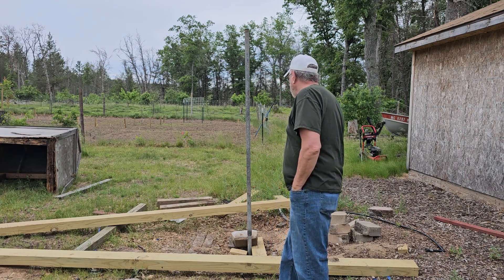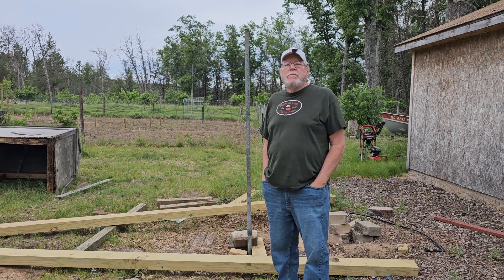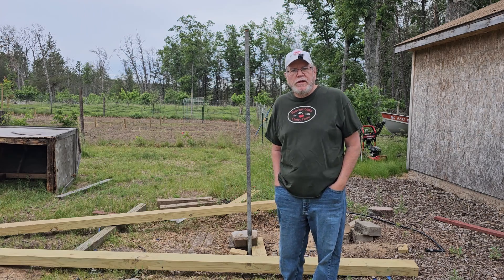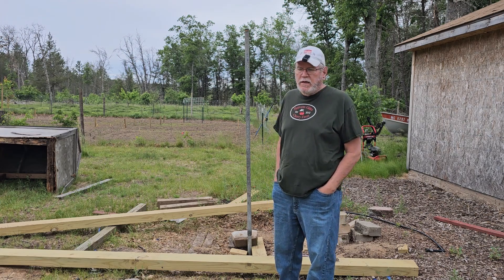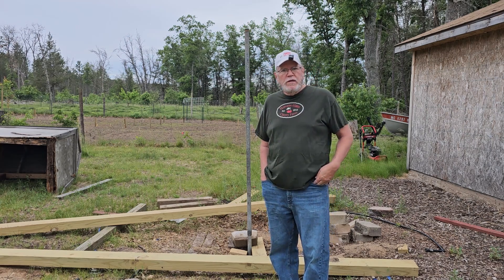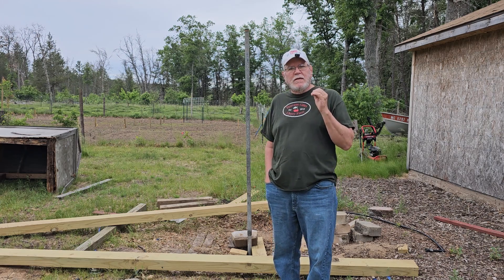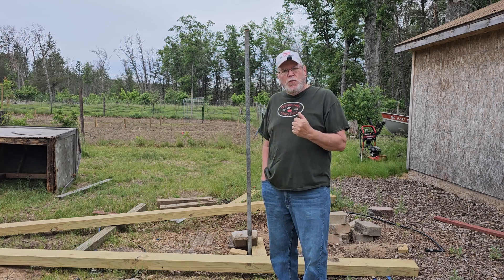It took me and my stepson Micah — my son's buddy who's been around for years — to try to help me. We didn't film it because we were working so hard. We worked our guts off trying to get it up that far. I ruined a three-ton floor jack trying to get it up this far. We went and bought a 20-ton bottle jack and tried to pull it and it wouldn't budge.